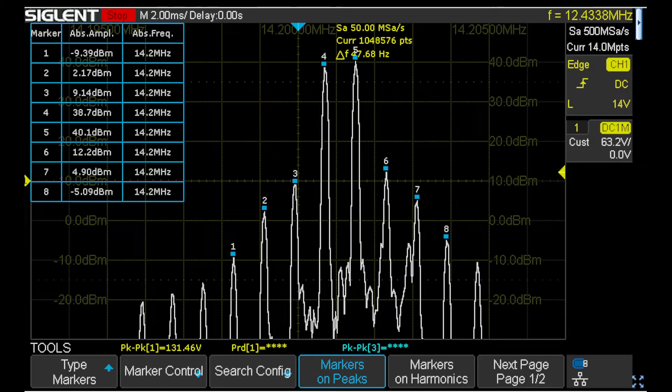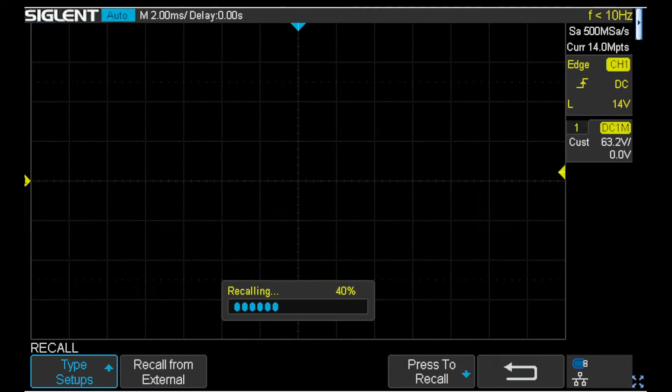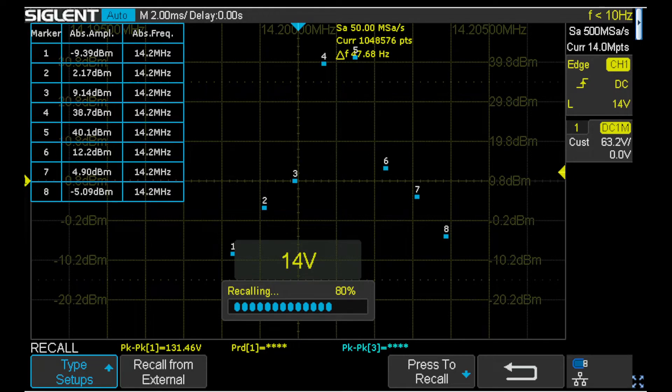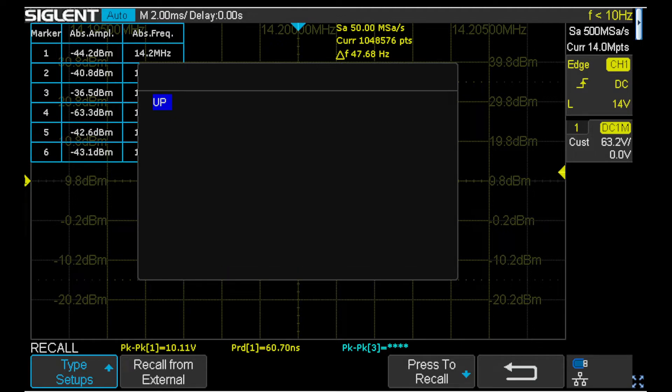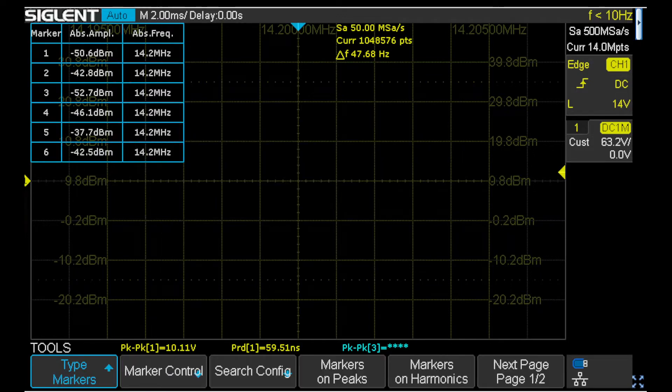Our next task is to get the scope running. I'm going to use a setup based on the one from my video on measuring IMD. I've just given a remote command to load the setup file from a flash drive plugged into the scope. The version I'm loading is similar to the one I used for the IMD video, but it makes a few slight changes to the center frequency, sweep rate, channel settings, and the vertical levels.